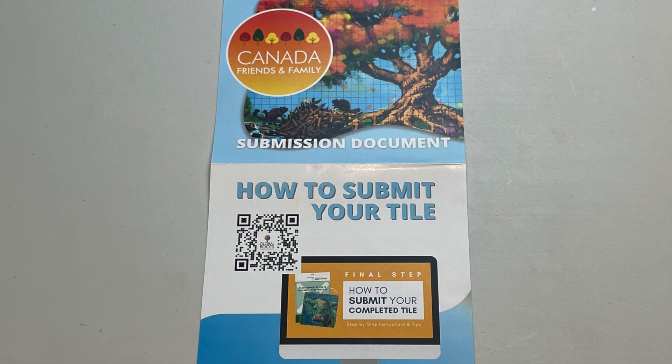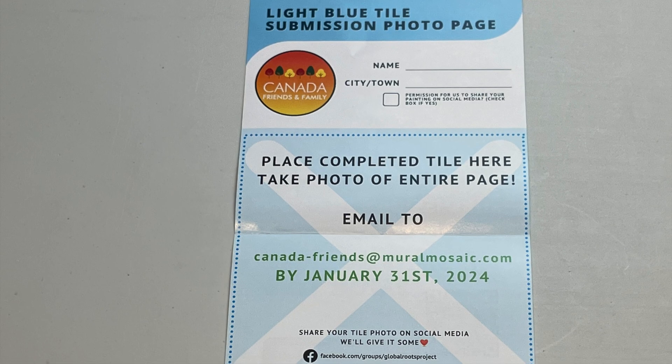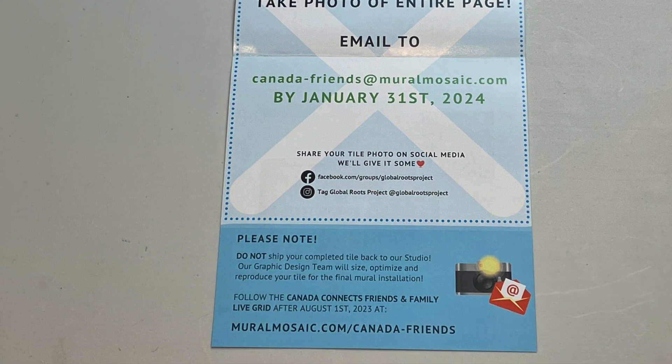You paint your tile and then you photograph your work of art and send it to the email address in your tile package. They collect the completed tiles from everybody — hundreds of people digitally — and their artists and design teams start to work their magic. With all the completed tiles, they connect them and an image of a whole tree emerges.